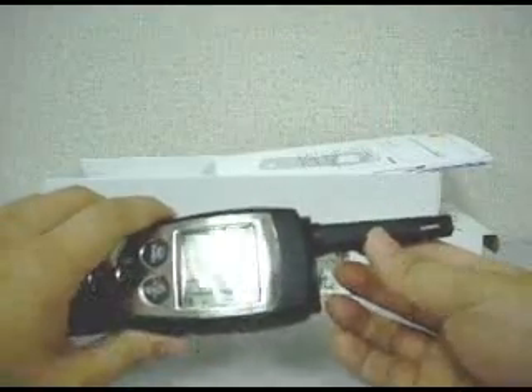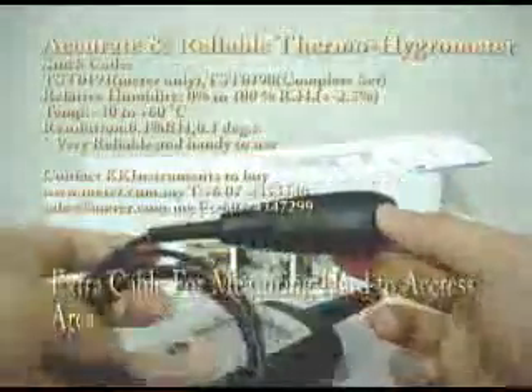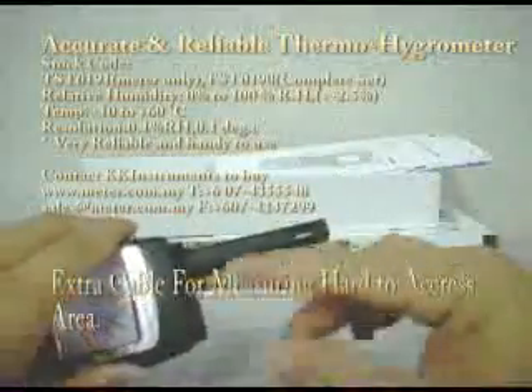Besides this, if you want to measure a hard-to-access area, you can buy an optional accessory which we call the connection cable. This connection cable allows you to separate the probe away from the meter itself.